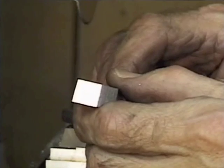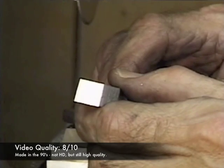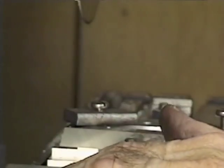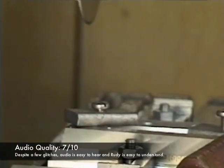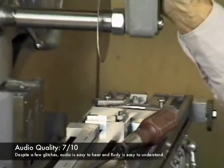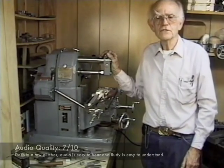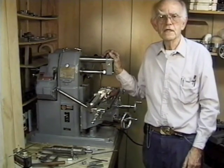As far as video quality, I'll give it an 8 out of 10. This video was made in the 90s, so it's not exactly high definition, but the quality is plenty good enough for you guys to see what Rudy is trying to show you. Audio quality, I'll give it a 7 out of 10. There were a few short audio glitches, maybe 1 or 2 seconds in duration, but nothing significant, so a 7 out of 10 on audio.